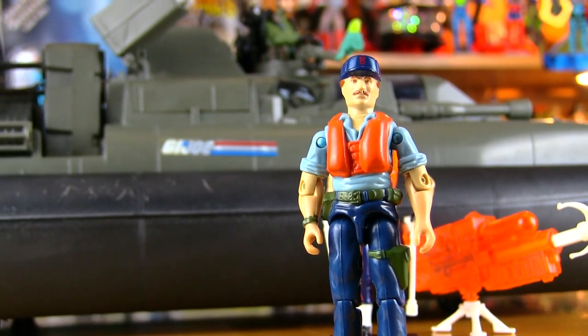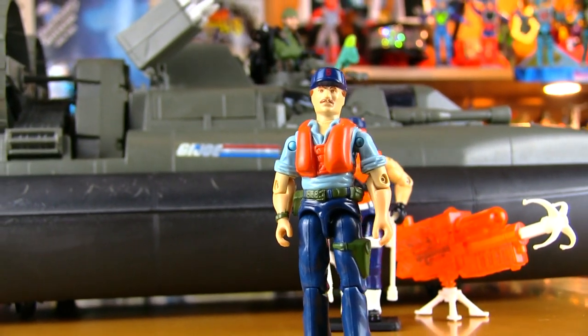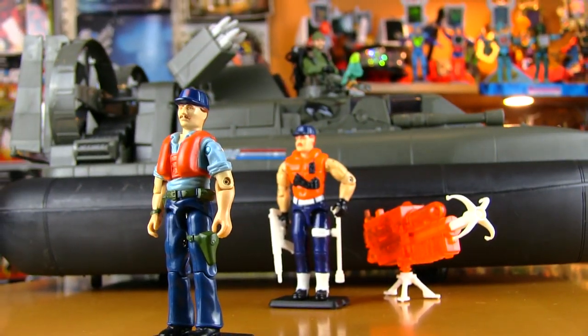Hey Vintage Toy Fans, here's a heads up about the latest Patreon exclusive. We just took a look at the 1984 G.I. Joe Killer Whale with Driver Cutter.